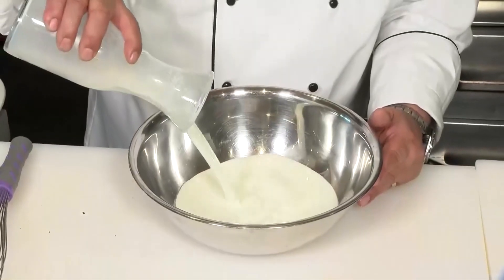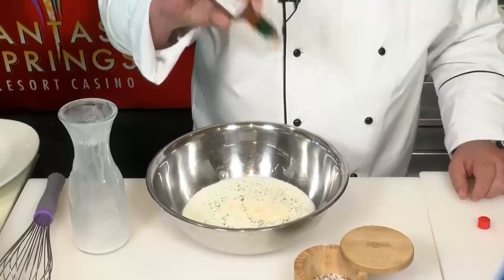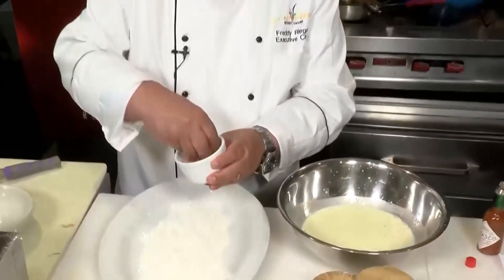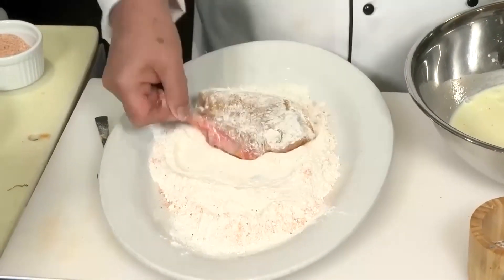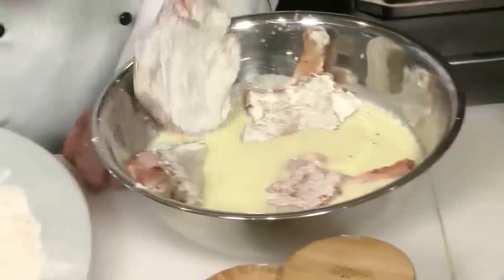A cup and a half of buttermilk. We're going to add a little salt and pepper, Tabasco sauce, a heaping teaspoon of yellow mustard — just whisk that together. Get some all-purpose flour and we're going to use that same house spice mixture we made. Dredge our seasoned pork chops one by one into that flour, shake off the excess, and into the buttermilk.